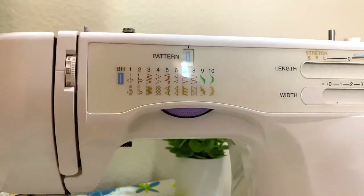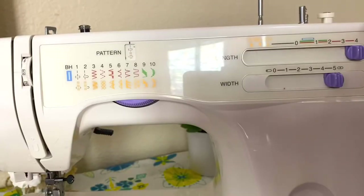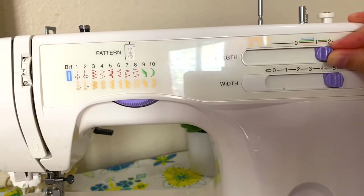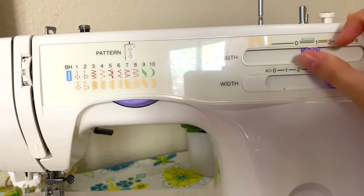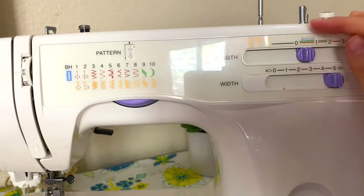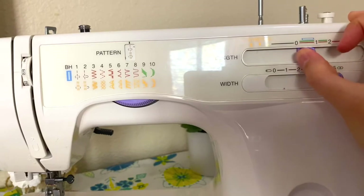For my sewing machine it's color coordinated for where the stitch length should be. If you're doing any of the red stitches it can be anywhere from zero to four, but if you're doing the green stitch you would have it at zero to two, and if you're doing buttonhole you'd have it right in the zero to one area. So that's pretty helpful.